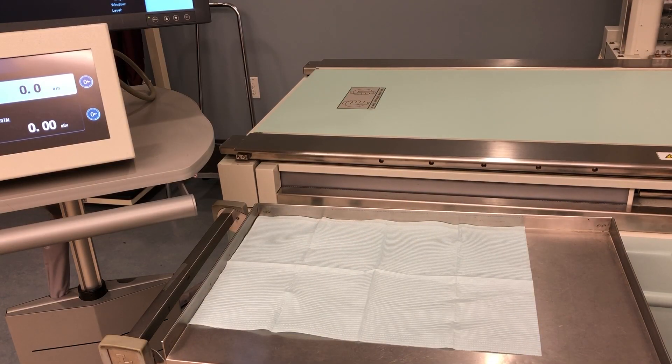Pull up a mayo stand or some kind of rolling table if you have it. You'll need something to set up all your supplies on, preferably something with wheels. It just needs to be mobile so that you can move it around the room during the various stages of the exam so that it can be at arm's reach at all times.